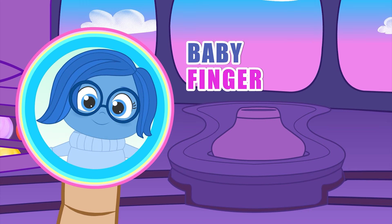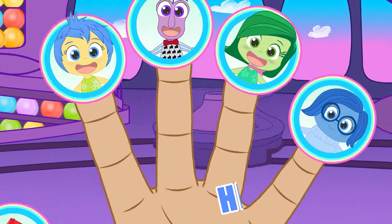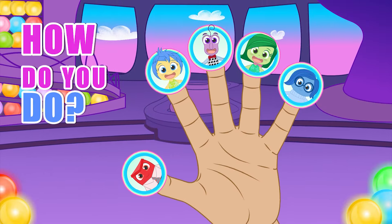Baby finger, baby finger, where are you? Here I am, here I am, how do you do?